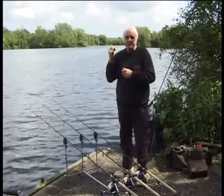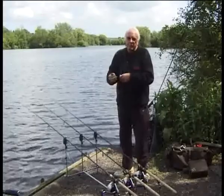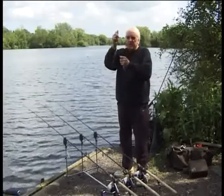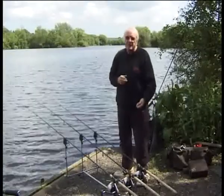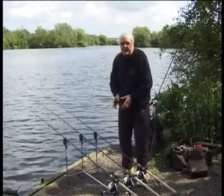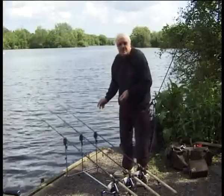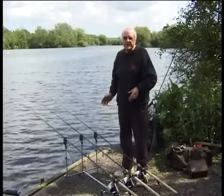One of the trees behind me is my marker. So each time I'm going to cast: clip up, reel in, bag on, get ready, aim at the tree line marker, cast, touches down — remember to take it out of the clip in case you get a run — and make sure you've got your marker in the right place. I use white tape so I can see it easily at night, and just trim it down, and that's your spot marked so you can keep hitting it throughout the session.